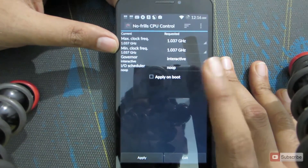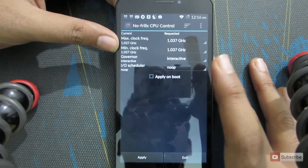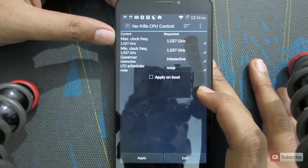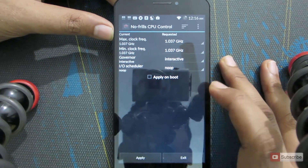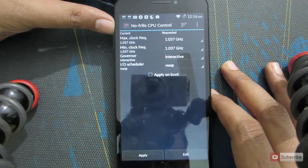I would suggest you to first check out these settings, and if you think they are working absolutely fine without any problem, then simply tweak with them. If you find the settings are good enough, then apply them at boot time. Because if you apply something you shouldn't have at boot, you won't be able to undo it — you would have to reset the device to remove those changes.